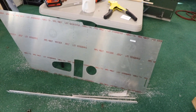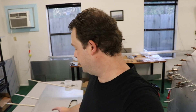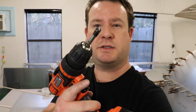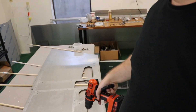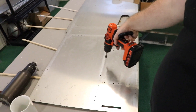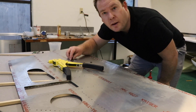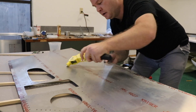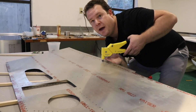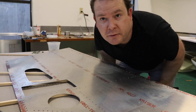I finished countersinking all the pieces and they're ready to go. Now I'm working on deburring the skin. This is a simple countersink in my drill bit — I do a quick pass through each hole and that gets all the burrs out. For the dimple die, you put the bottom dimple through the hole, the top dimple goes on, then you squeeze it with the rivet gun. Then you do that about 6,000 more times.